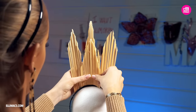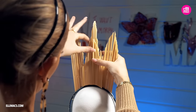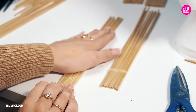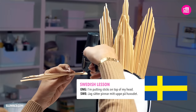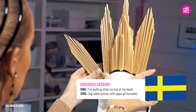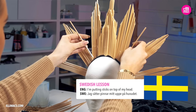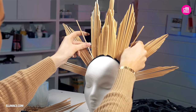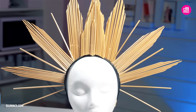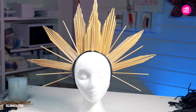Anyways, keep building that headpiece — you can see Ellie has to spread those sticks apart and make them in little groups. I'm putting sticks on top of my head — in Swedish, yes. Done and done.